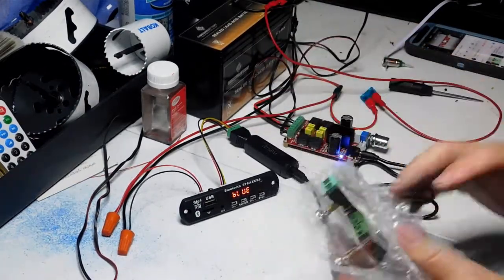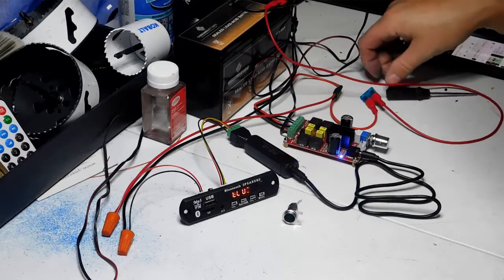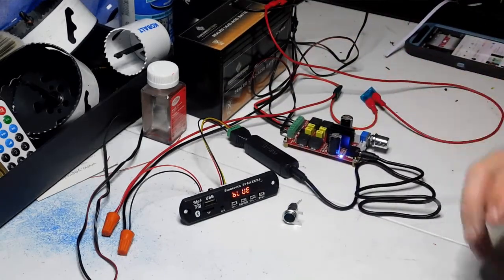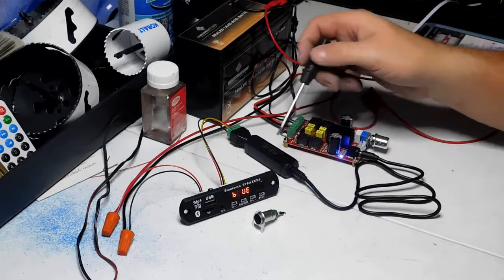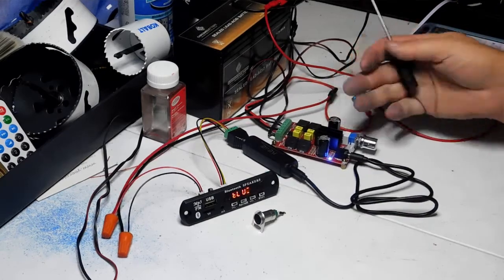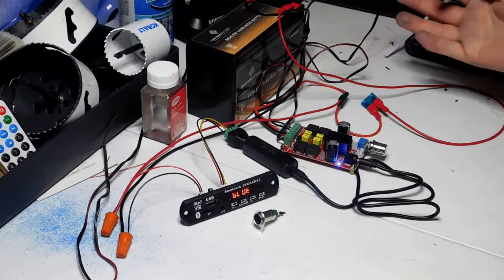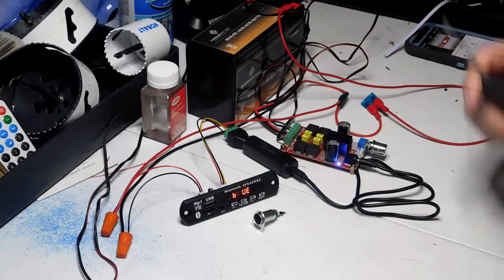I'm going to upload this video and then get on my computer to put together a parts list for everything you can get on Amazon. It's not a lot of money: the decoder boards are $7, the little connectors are a couple of dollars, the ground loop isolator is about $6, the connector is $4-5, the amplifier was $15, and the battery was about $18. So probably $50 to $75 worth of parts total.